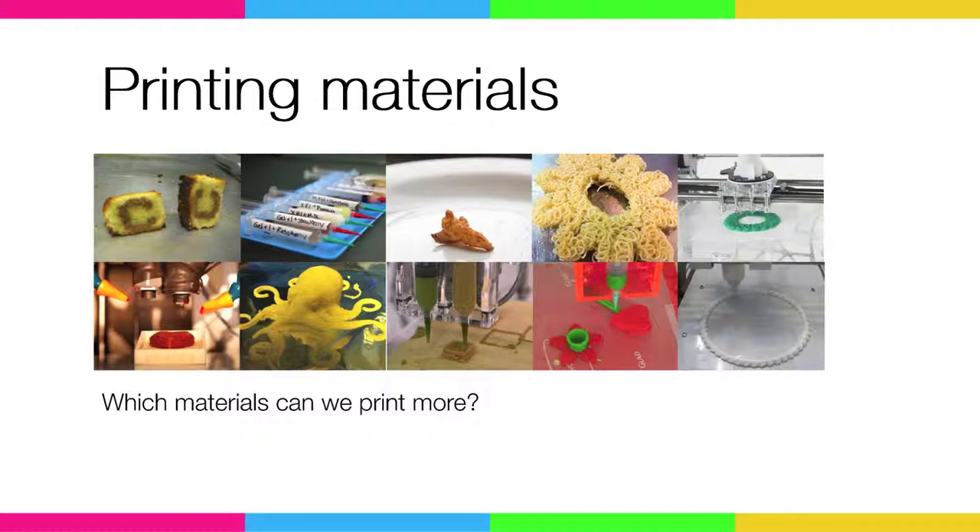There are different printing materials at the moment. This is just a short impression of what's going on with printing food — from cake to pasta, to icing on cakes, cheese, chocolate. About chocolate I'm going to talk a bit more later on.